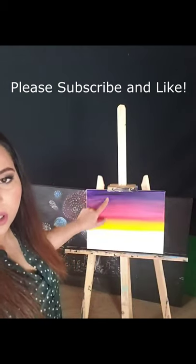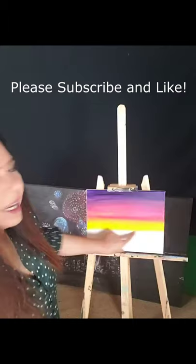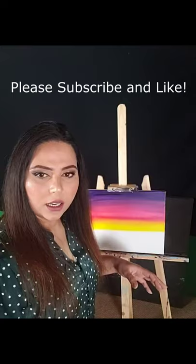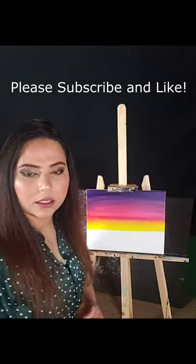We worked on the sky last time, so now we're going to add some ground here. It's going to be very dark — mostly black and green, and maybe some brown. Then we'll put some trees in and shade the trunks. I'm going to take a flat brush, and I've got some green, brown, and black on my palette.